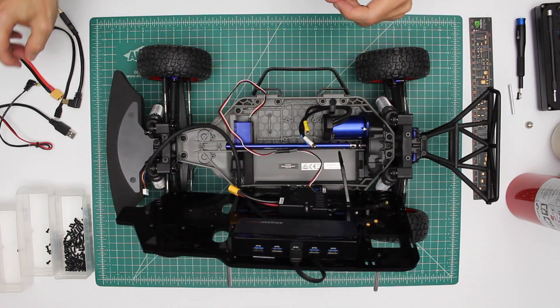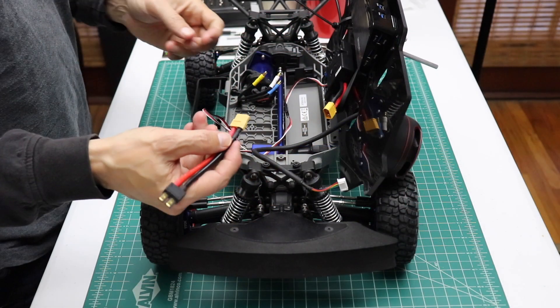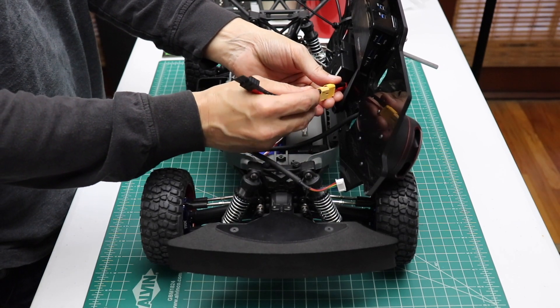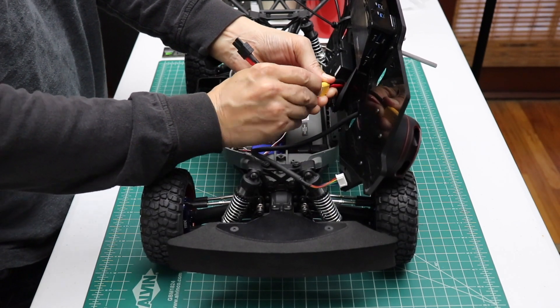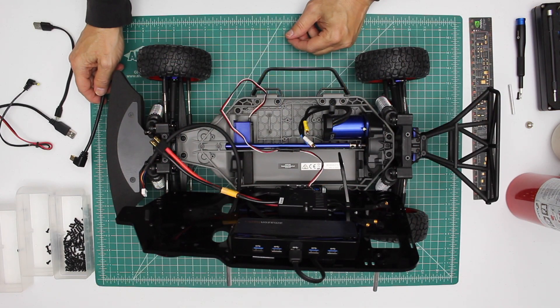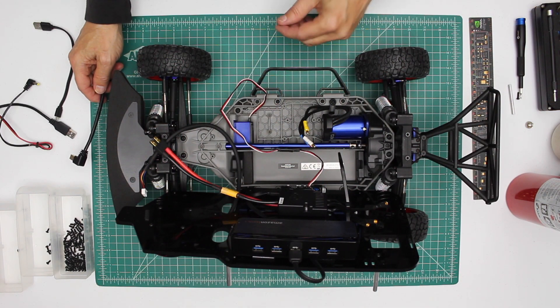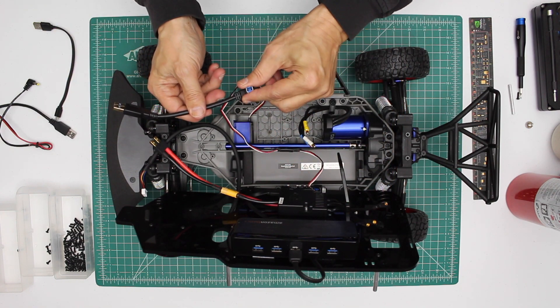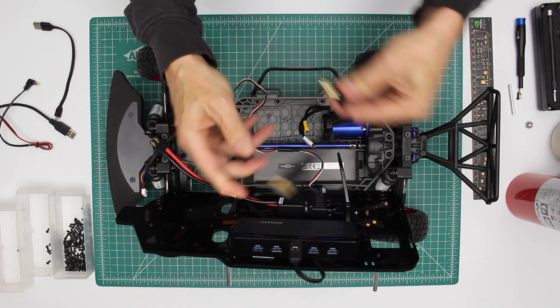Next, let's install our battery wire. This wire extends an XT60 connector to a Traxxas battery connector. Next, let's install the USB wire that connects the USB hub to the Jetson. It's one of these USB 3.0 USB-B to USB-A connectors.